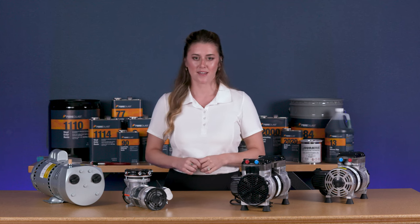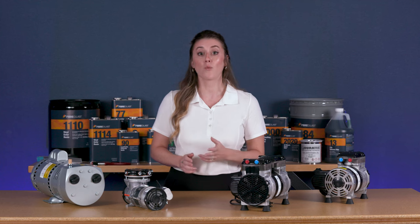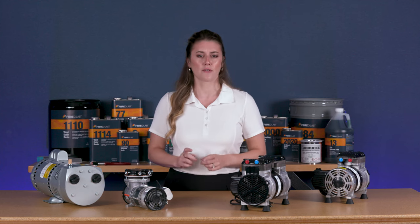Vacuum pressure is the driving force behind this process. For best results, it's important that your vacuum source or pump is reliable and well-matched to your project. You'll want to take a close look at several factors.